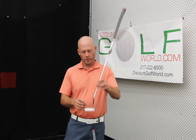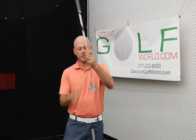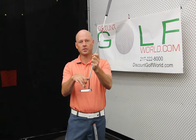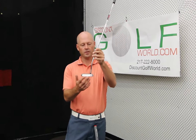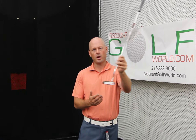The first thing you always want to look at is where the shaft is oriented into the putter. Typically you're going to have two different designs. You're going to have a heel shafted putter where the shaft actually comes into the heel, and if you're someone who tends to swing the putter to the inside on the backswing, back to square, and back to the inside, you're going to be a little better suited in a heel shafted putter.